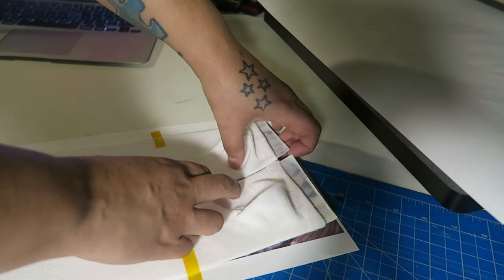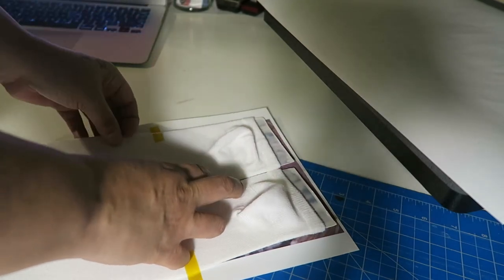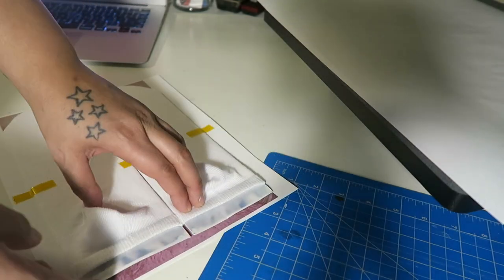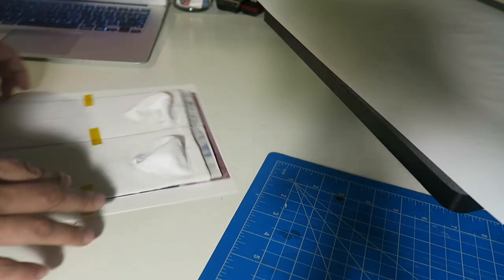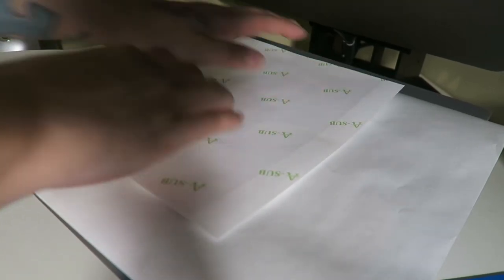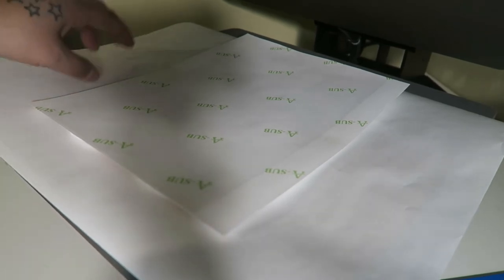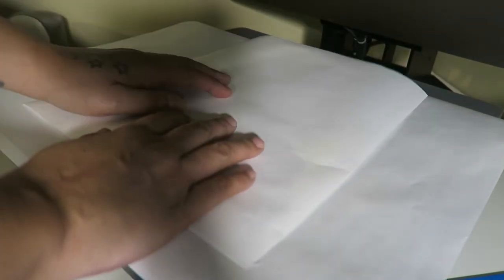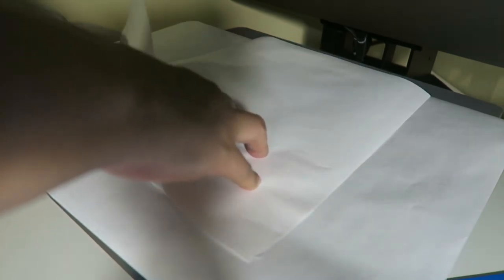I check them to make sure that's how I want them, slide the socks slightly if needed, and tape them up again. Then I flip everything over and put it on the heat press. The reason I do it this way — laying the socks on the paper face down and then flipping — is so I can see what I'm doing. If I laid the socks down first and put the paper over them, I wouldn't be able to see how they're positioned. I cover it with a piece of butcher paper.